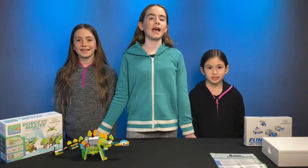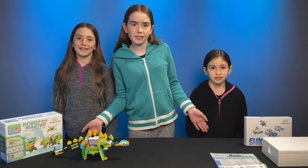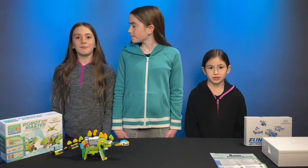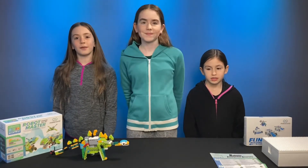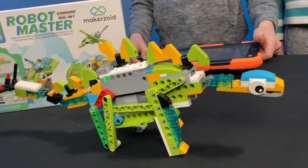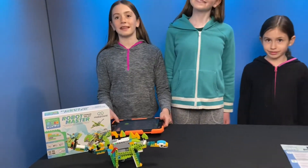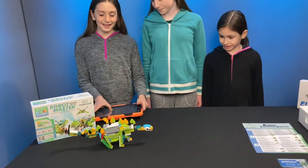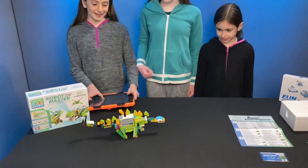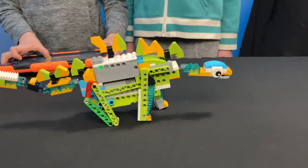Okay, we are back. As you can tell, it's a different day — it's a little bit colder outside here for us. And we just wanted to show you one of the dinosaur projects we made. We've made a few different builds, but this one is our favorite so far. I love how I can control it with my tablet, like this. You can also control it using the buttons on the side, but it only works when your tablet is not connected.